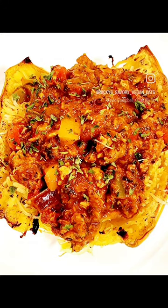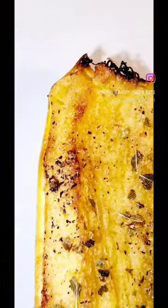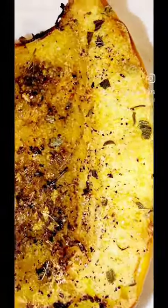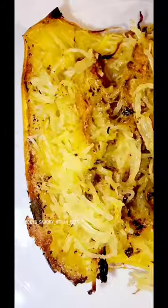Hey beautiful people! Spaghetti squash is in season and I was craving some today, so I decided to make some. I simply seasoned mine with olive oil, Italian seasoning, Mexican dry oregano, garlic and onion powder, and a little bit of black pepper.